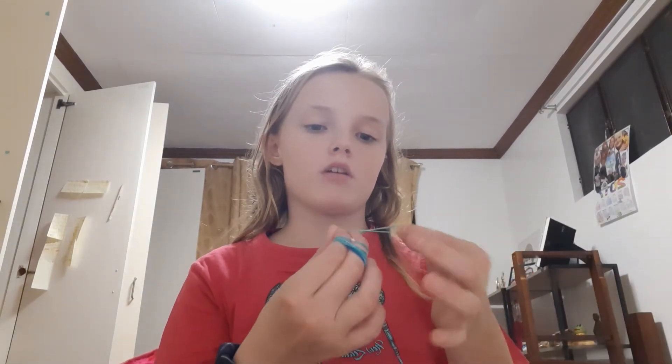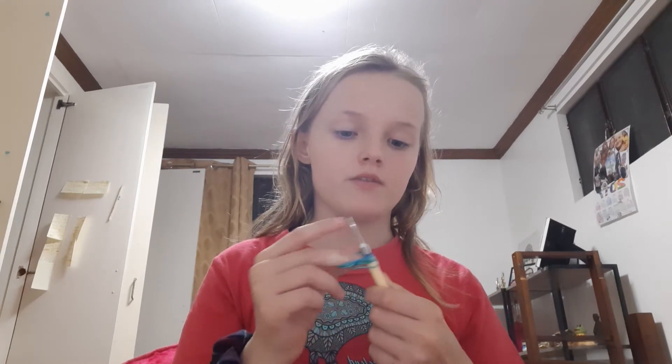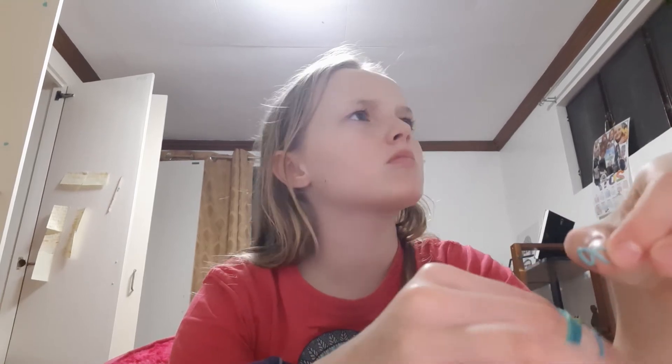I'm just grabbing all my loom bands on my fingers so I can just slide them along. Just to warn you again from a few videos ago about wrapping loom bands on your fingers - do not let your fingers go purple. If that does happen, you need to take them off immediately, because if it goes purple that means all the blood is out of your fingers.